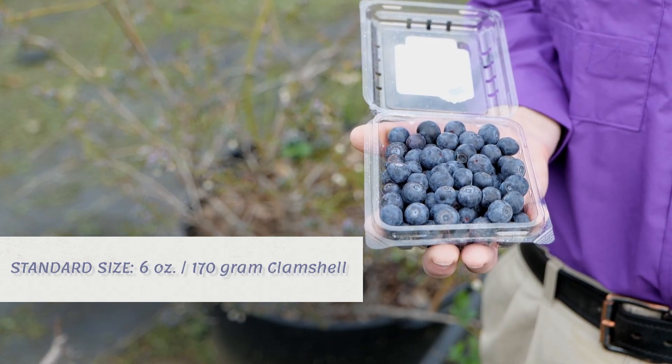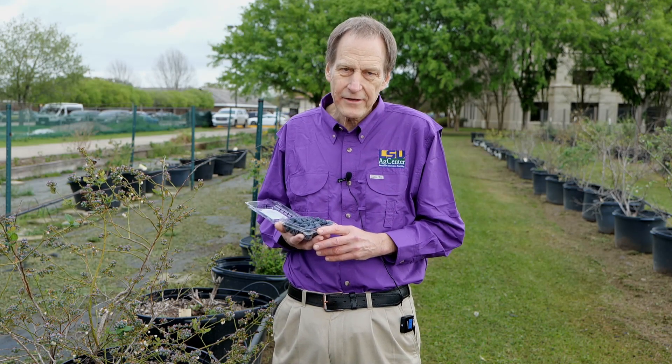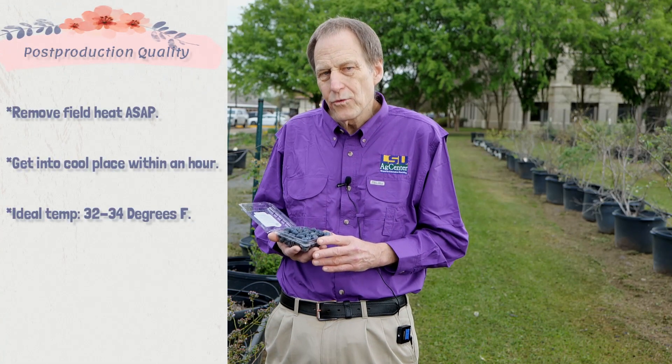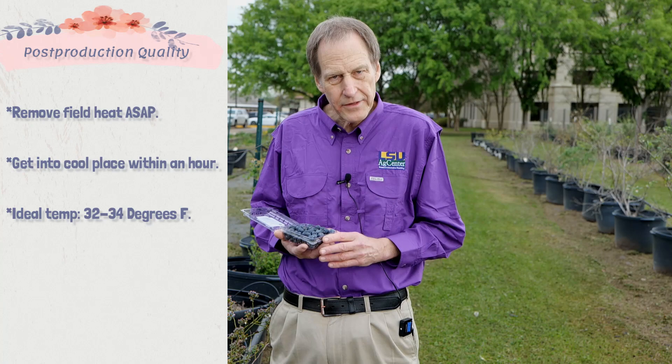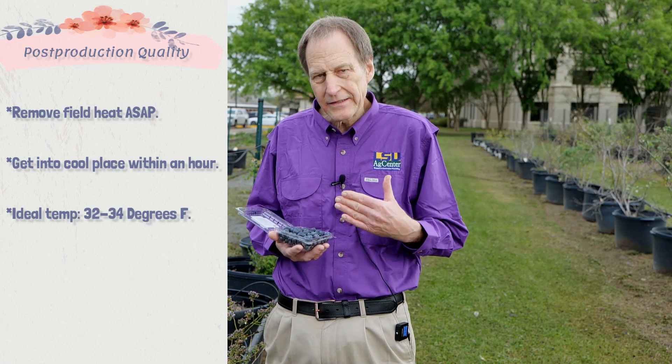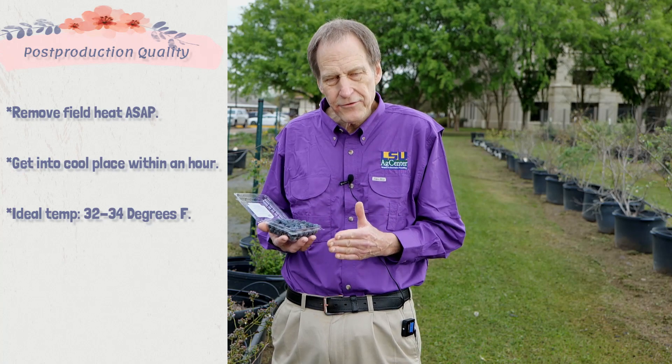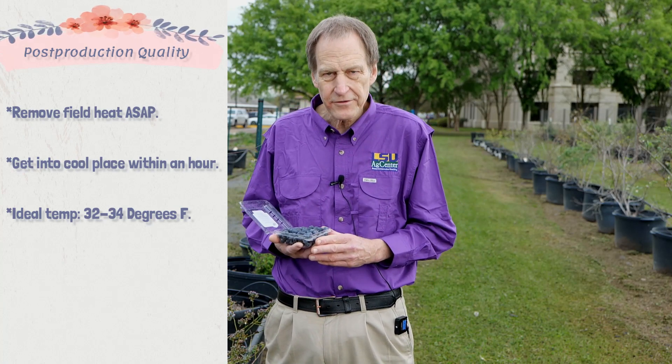Of course, for home gardening or farmers markets there are some other container options we can use for harvest. Another very important aspect of blueberry post-harvest management is to remove that field heat as soon as possible after harvest. We want to start that process hopefully within an hour after harvest and ideally remove that field heat to a final temperature close to 32 degrees Fahrenheit — ideally between 32 and 34 degrees Fahrenheit.